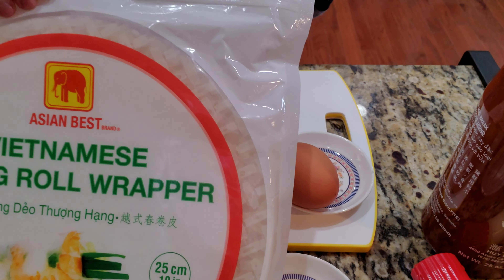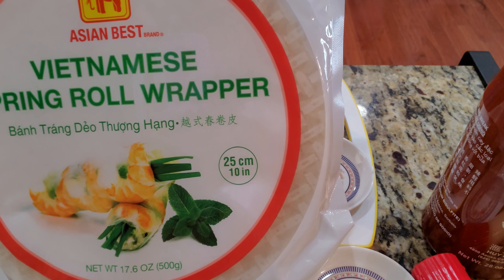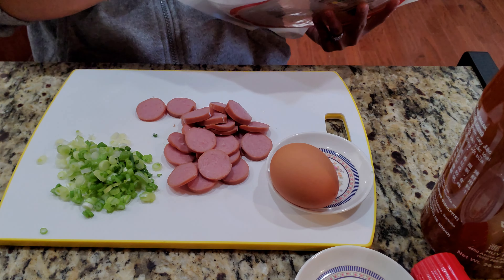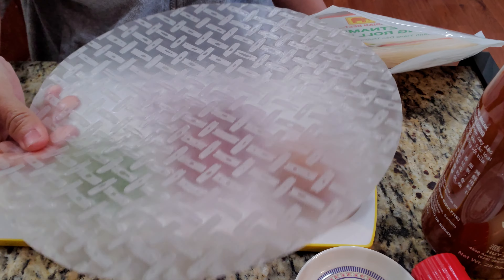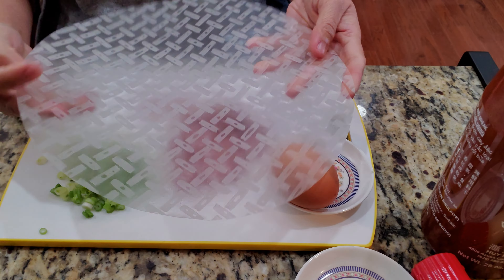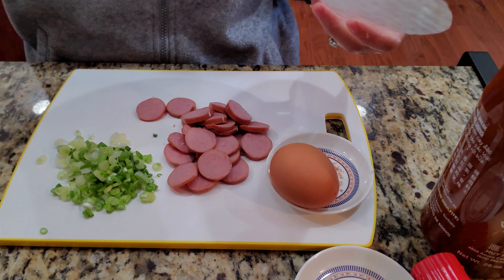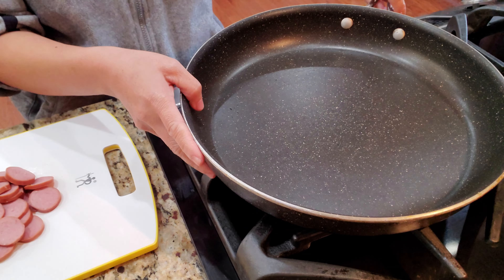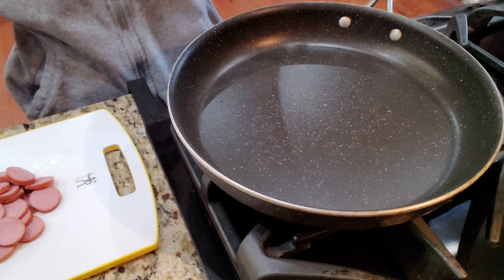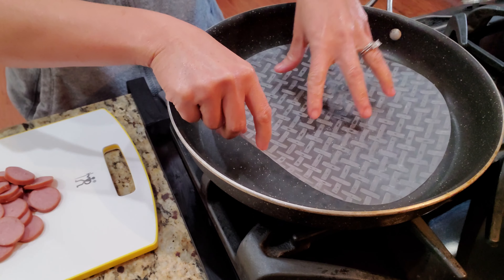Don't forget the rice paper — this is Vietnamese spring roll paper made out of rice. I like the bigger size so I can add more filling. There are different kinds; I got the biggest size at the market. I don't have a grill, so I'm just going to use this big pan that has a little extra room around it for me to stick my hand in and roll it around.